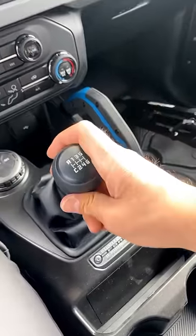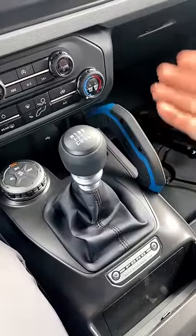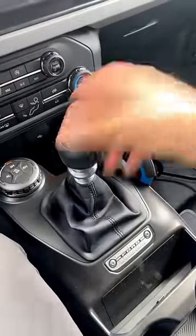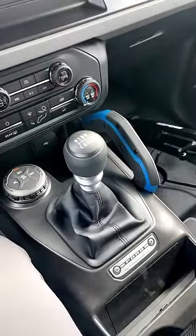This is so groundbreaking because it means we have a regular, usable first gear for around town, and then you've got a crawl gear for off-roading. No more crappy first granny gear like a lot of old school off-roaders have.